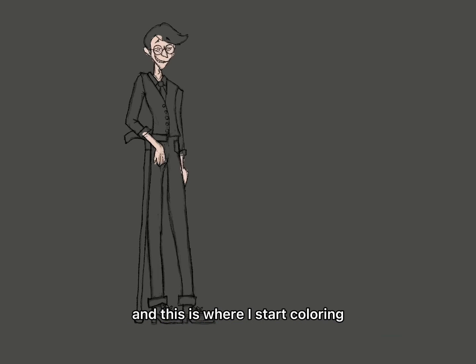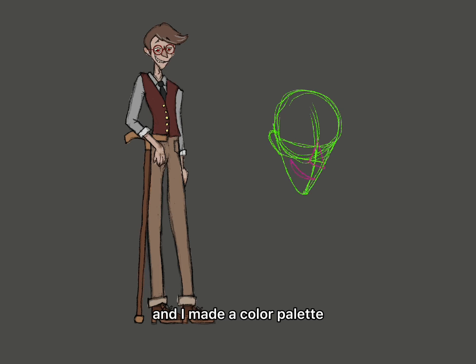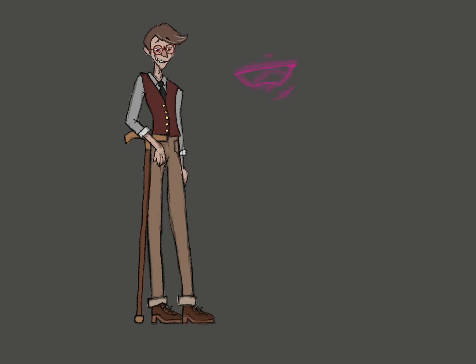And this is where I start coloring. As you can see, I kept the same colors as the Gachi character and I made a color palette. I started working on the eyes to see what I wanted them to look like.